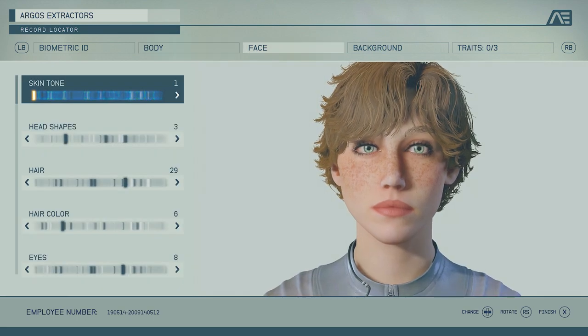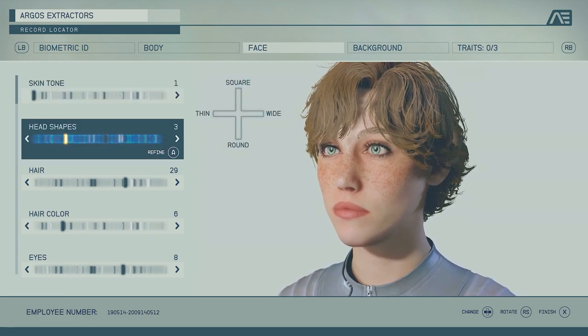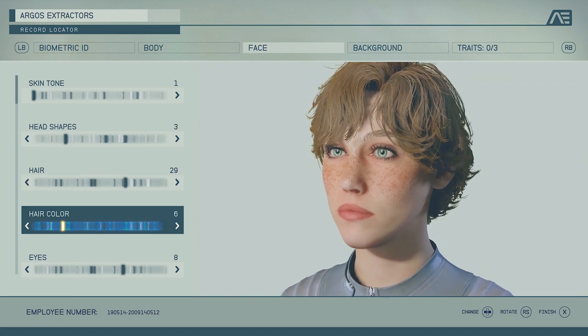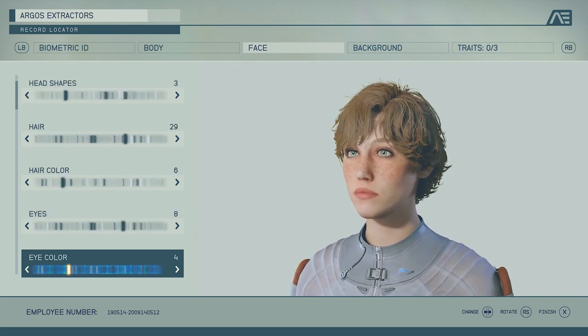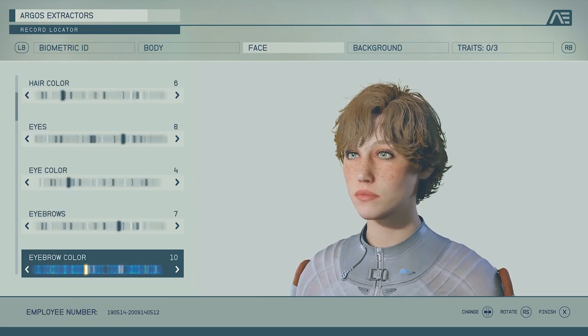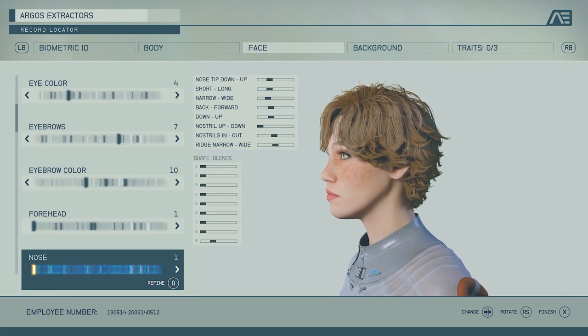For a pale face, go for the pale face option. Head shape is number three. Hairstyle is number 29. Hair color is number six. On the scale that goes up and down, make sure it's at the biggest setting. Eye number is eight, eye color is number four, eyebrows is number seven, and brow color is number ten.